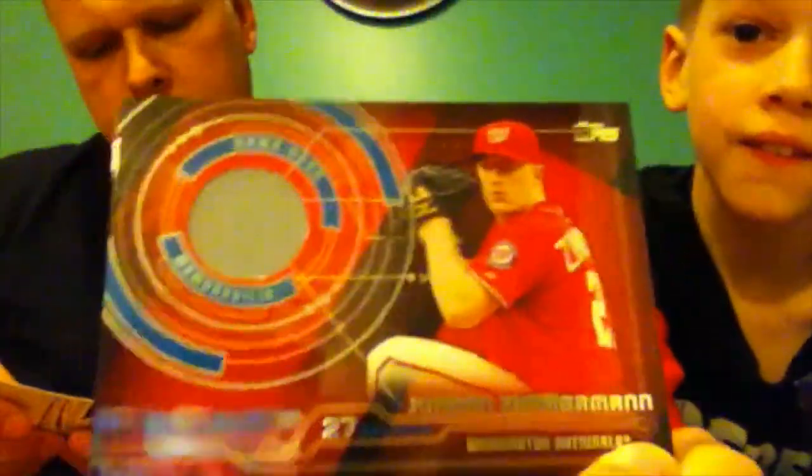And the best one I've got is a piece of the uniform — a relic! I got the relic for Jordan Zimmermann — a piece of his jersey. Very cool.